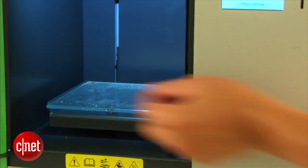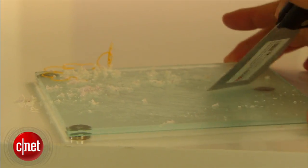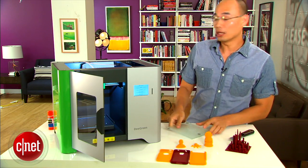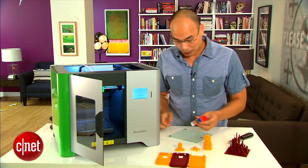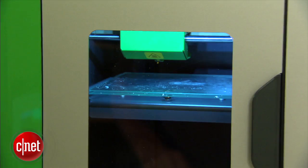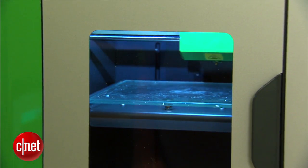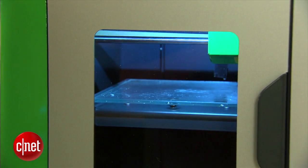Now, on the printer here, the platform is actually removable in case you need to clean its surface or if you want to put some glue on top of it to keep the object from being moved away during a print. And that's really all the preparation needed for this printer to work, because it will do the rest by itself, including calibration.